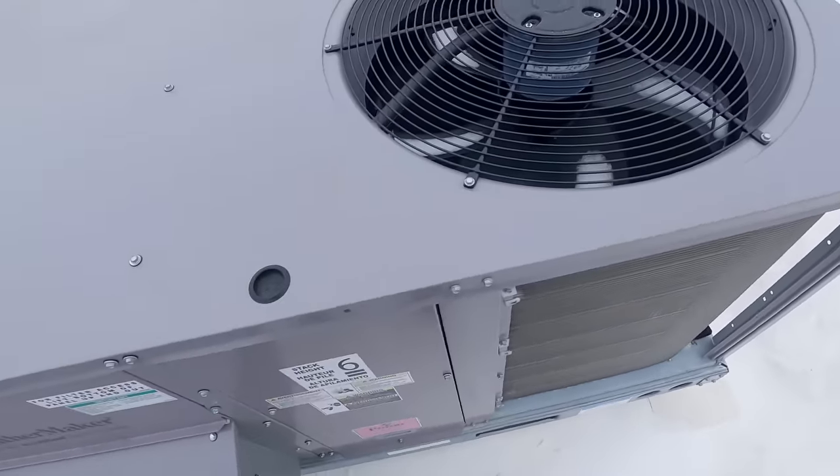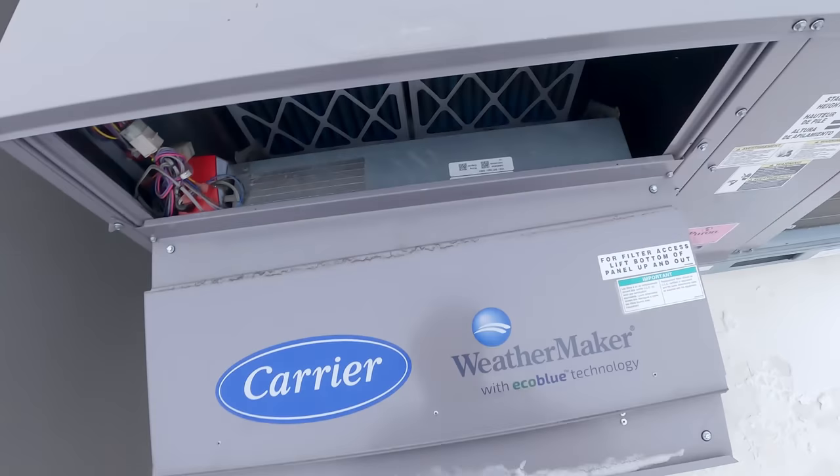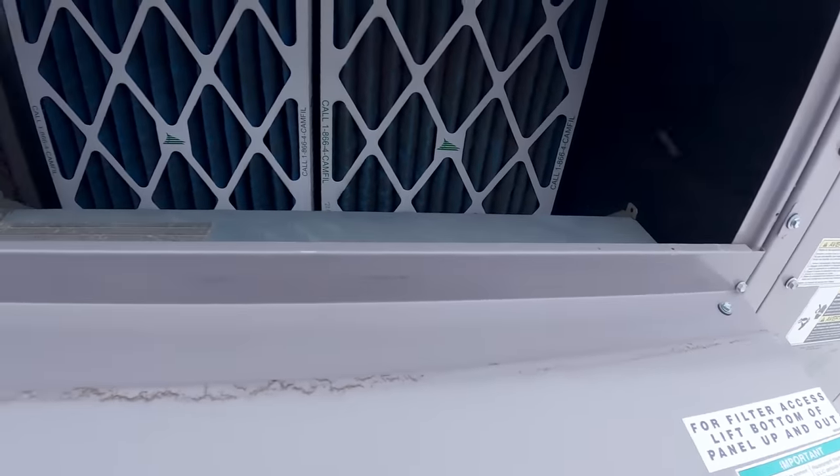This one had increased fan speed — it was not... Yeah, the filters are getting a little dirty. She just turned off. Yeah, they're looking a little shoddy.